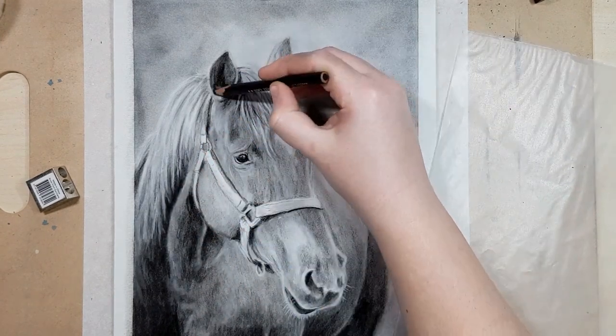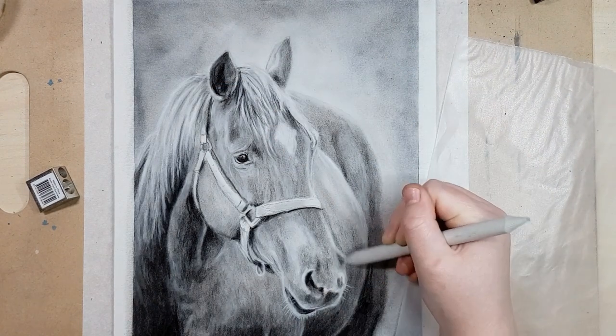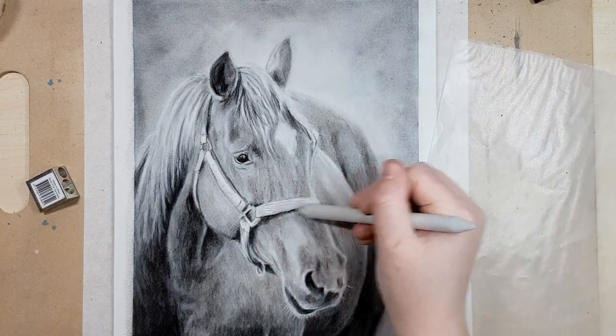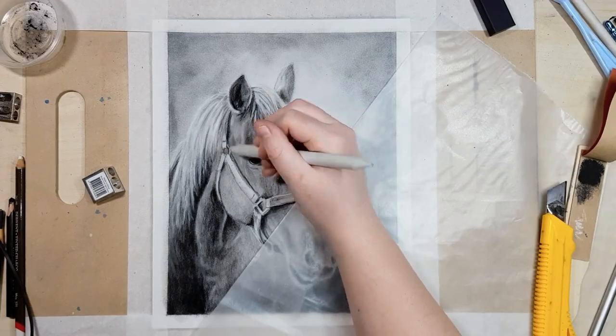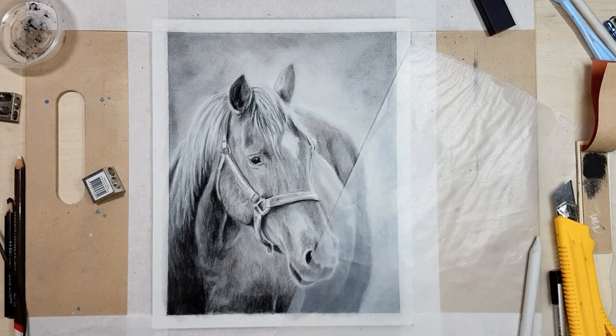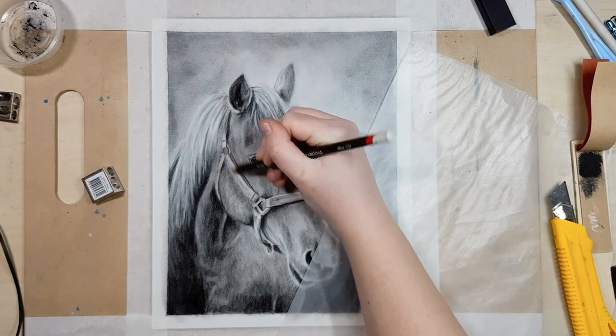I always tape my work down to my desk or a board with masking tape so that it doesn't move around when I'm working on it and the corners won't curl up. It gives you a nice clean border without any charcoal on it to hold on to, and it makes it easier to frame as well.